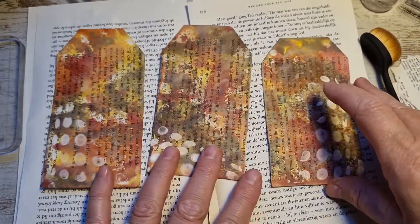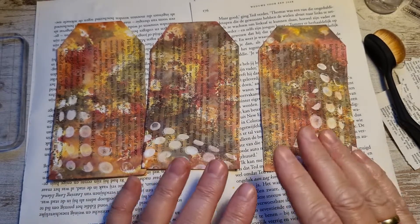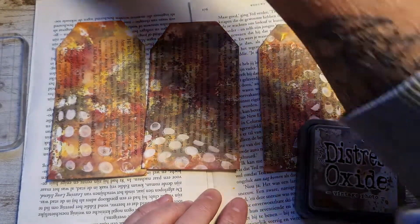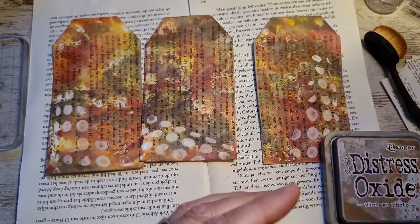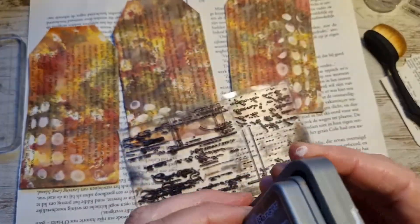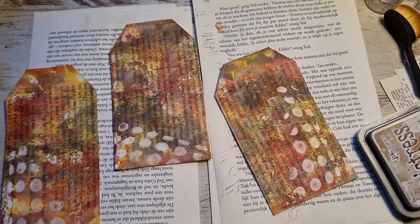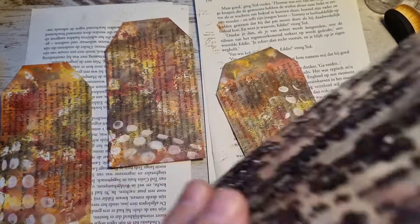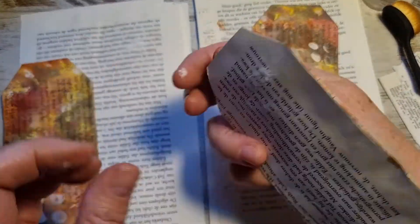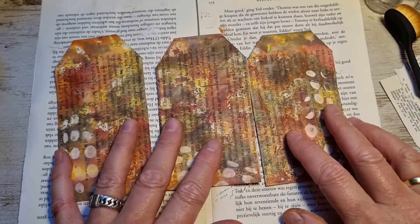Your next step, if you want to, you can even emboss some of it — these marks or whatever. What I'm going to do now is take my vintage photo and take a stamp that is just squiggles, and make some stamps on my tags. So you take a stamp, ink it up, and just press here and there — some word stamps — just to get some texture and interest on the tag.